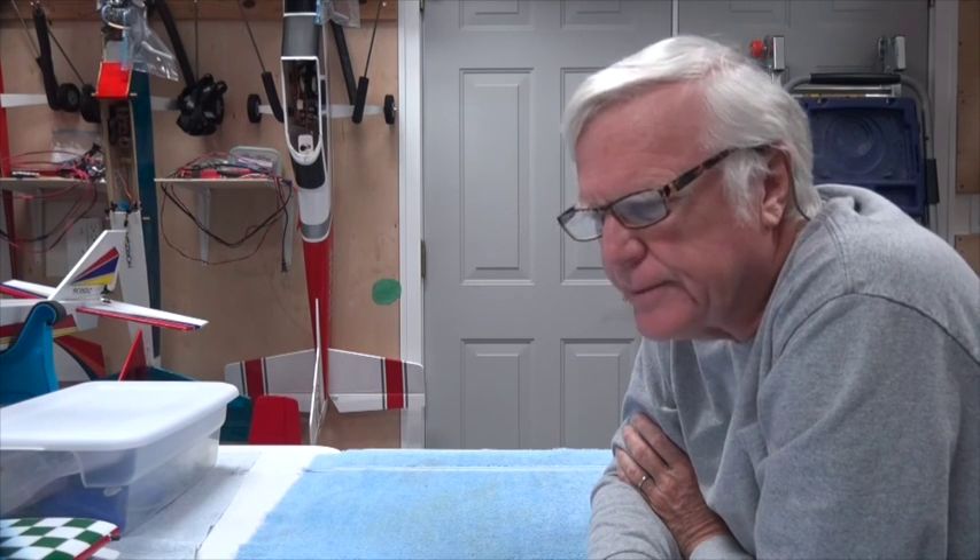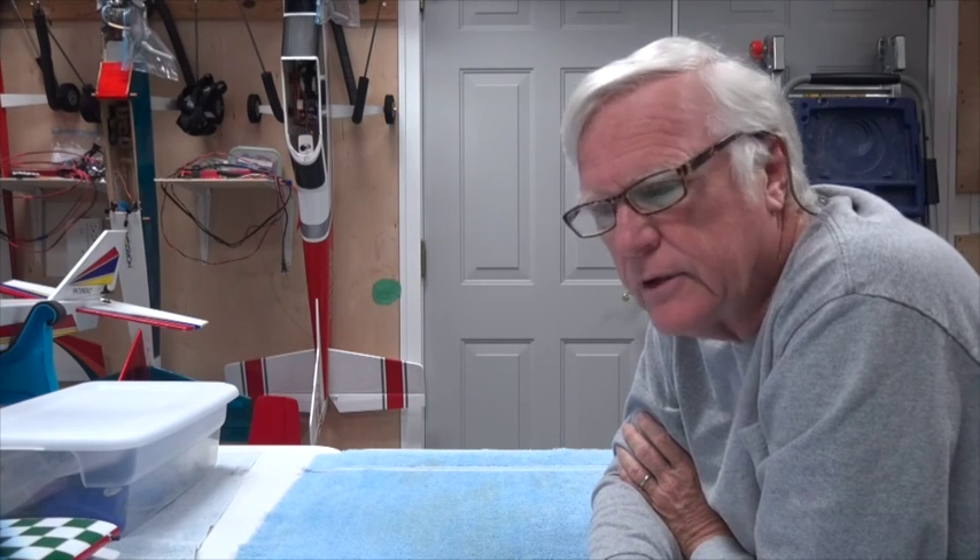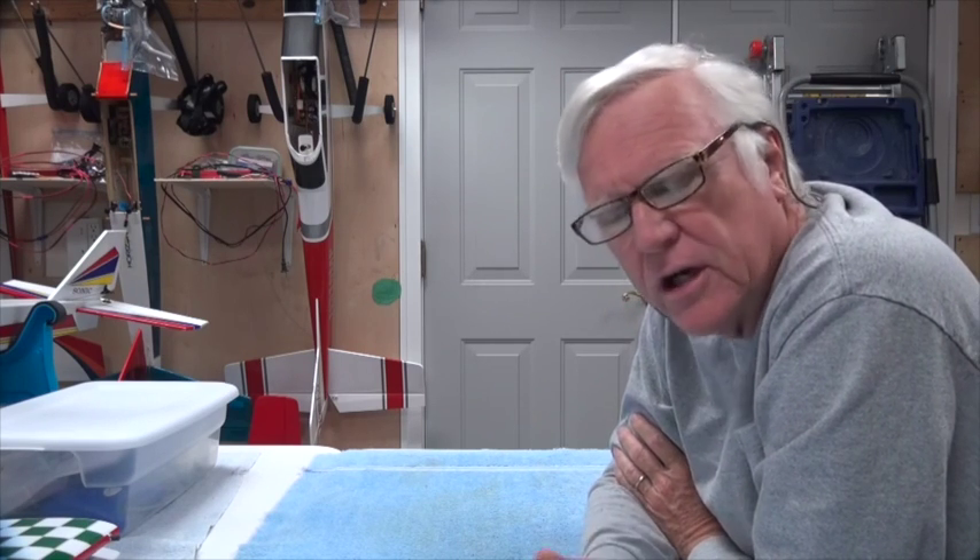Hey there and thank you for watching my YouTube channel called RC Instructor. This video is going to be the introduction to many series of videos concerning electric micro RC aircraft.